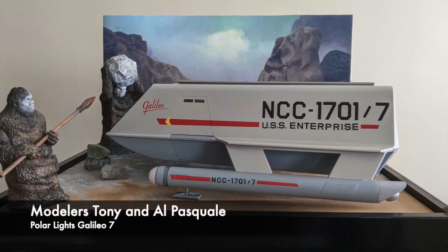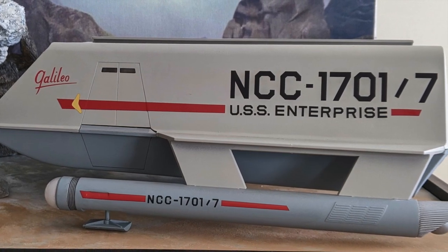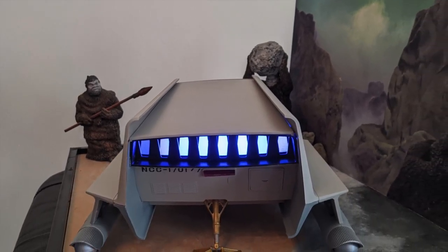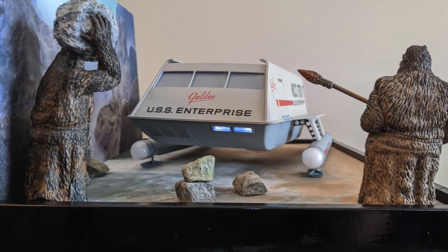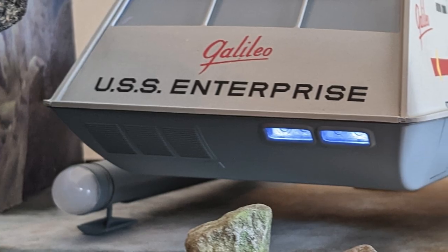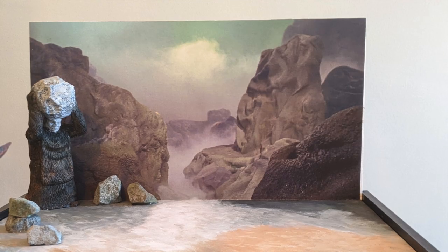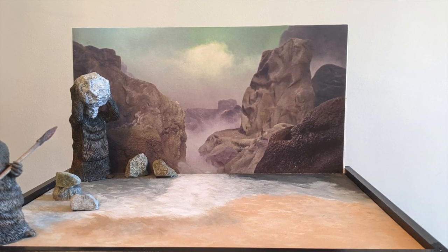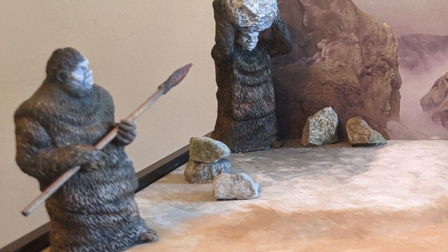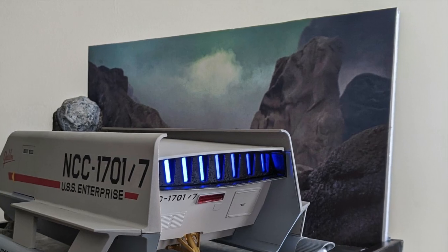Up next is a build by modelers Tony and Al Pasquale of the Galileo. This Polar Lights kit is 1/32 in scale, and they used Tamiya's light ghost gray for the darker areas and Tamiya's light gray for the lighter sections. Three mega-sized LEDs were placed inside a scratch-built light box to light up the impulse propulsion unit, and two nano LEDs were used for the lights in the front of the shuttle — all activated via a concealed light switch. Although they didn't light up the nacelles, Tony and Al placed polyfill fibers inside the clear domes to add texture and color. The model is displayed on an 11x14 base recreating the look of the show's set, with a screen capture as a backdrop, and two resin cast anthropoids found on eBay. Nice work, guys!